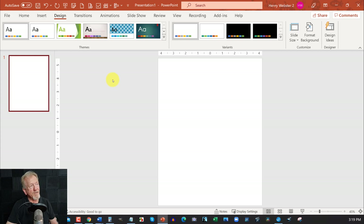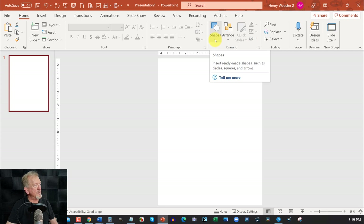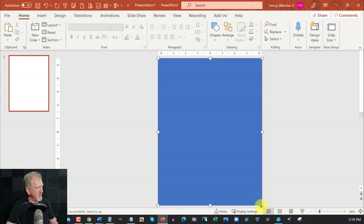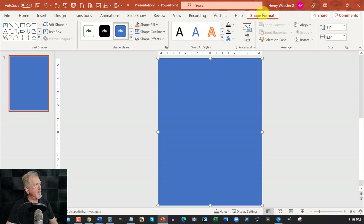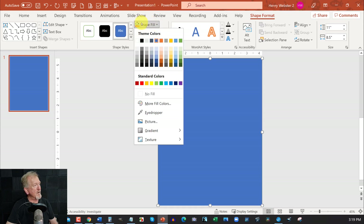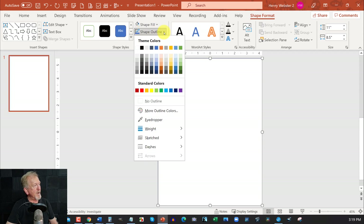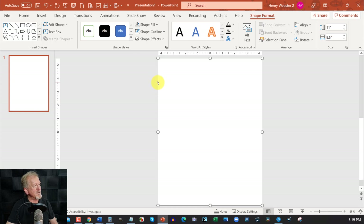Now go over to the Home section, then go to Shape Fill and grab the Rectangle shape. Take it to the very top corner and drag it down to the very bottom corner making sure it locks in. Then go to Shape Format, click on that, go to Shape Fill and select No Fill, and then go to Shape Outline and select No Outline. The reason we're doing this is so we can turn this entire thing into an image.